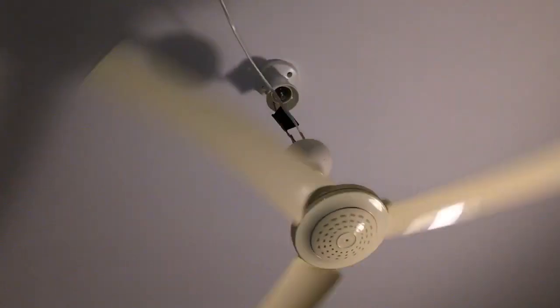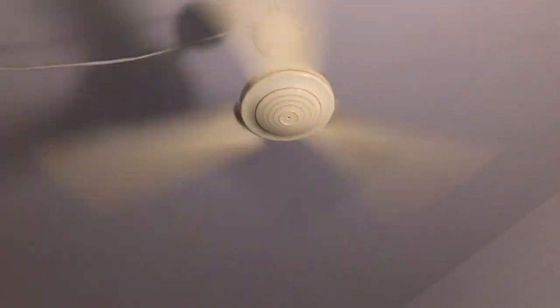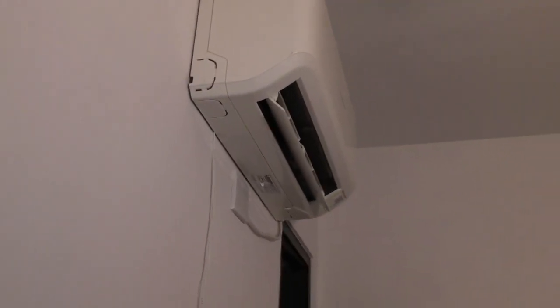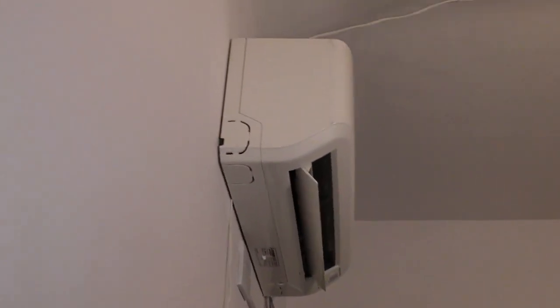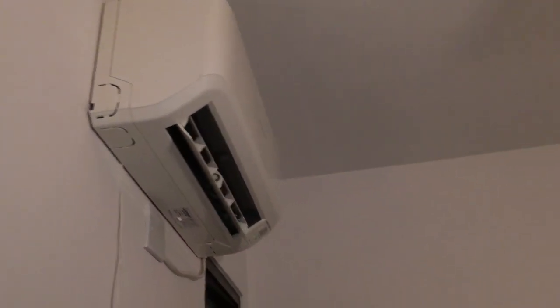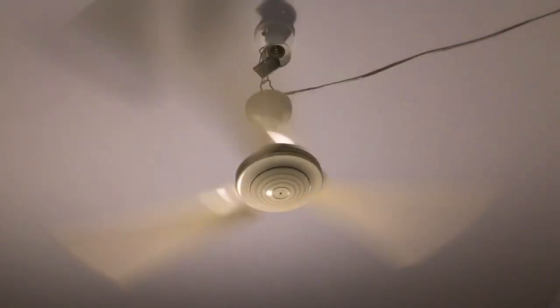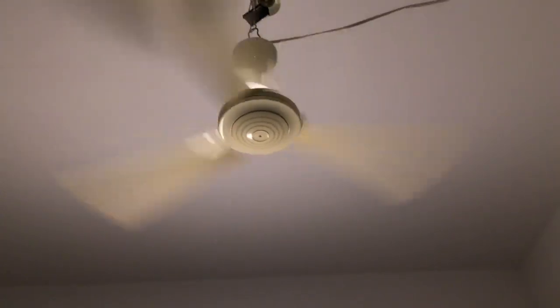That's what I mean — that's probably going to be why I'm not really going to start and stop this fan very often. As you can see, it was lucky enough that I was able to just hook the cord behind the air conditioner. If not, I would have probably just had to stick with the Midea fan for the meantime.